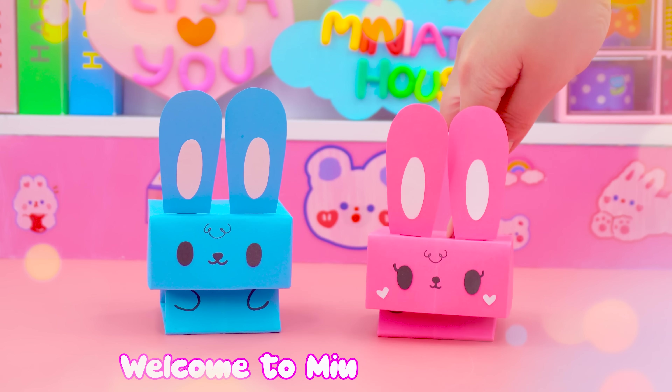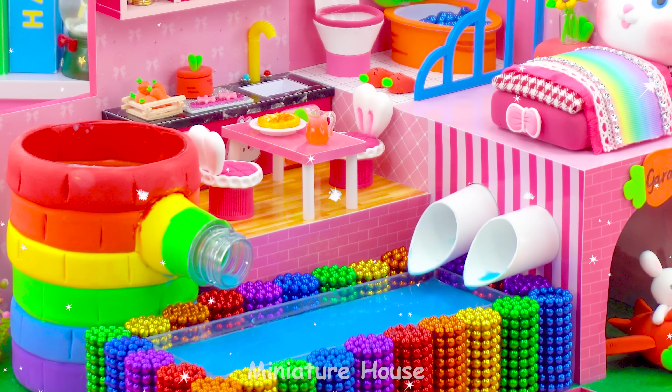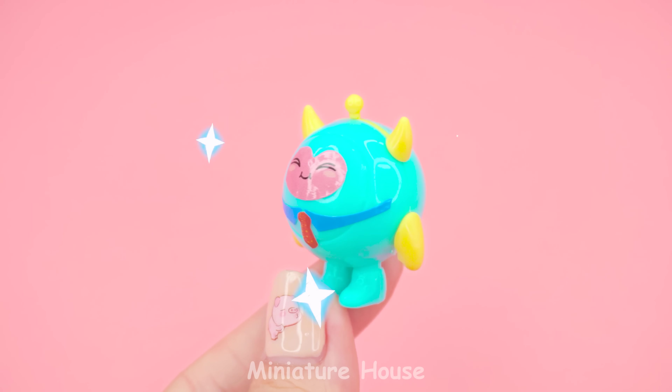Hello, friends! Welcome to Miniature House! Lisa here. Have a nice day. Hello!